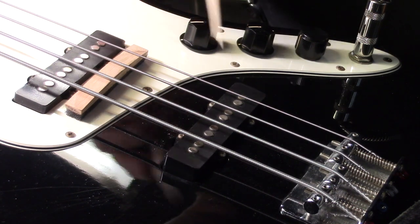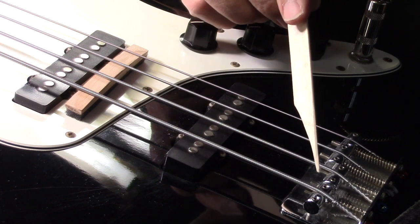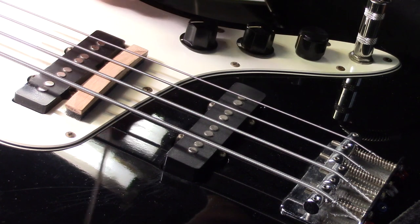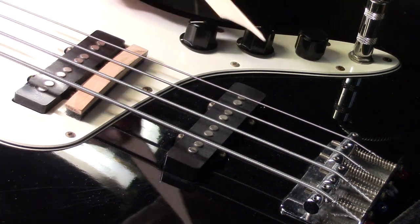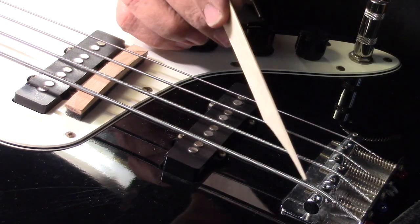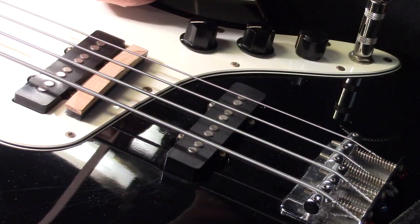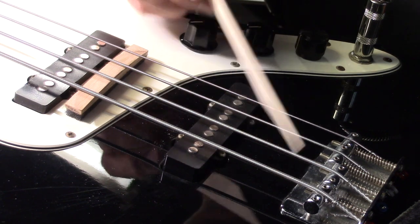The other thing I should mention is the slot in the saddles for both the low-E and the A-string was pinching the string. You could see it on the tuner — there was a wavering overtone or undertone that shouldn't have been there. Once I filed that slot out and opened it up for the proper diameter of the E and A-string, all of that wavering in the tuner disappeared. I didn't have to do that for the D and the G — it was just the two bigger strings.